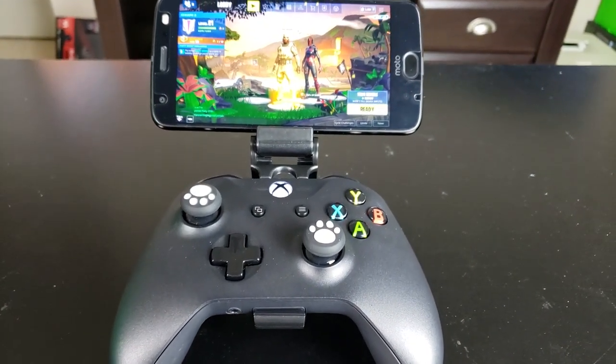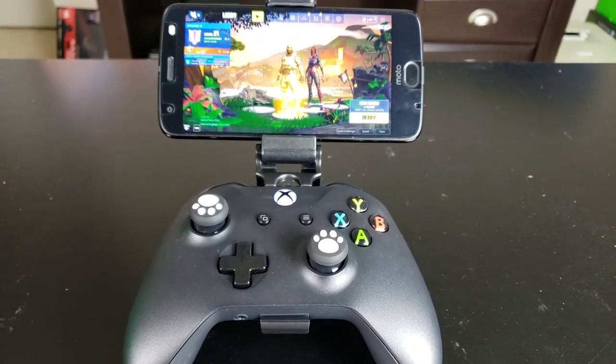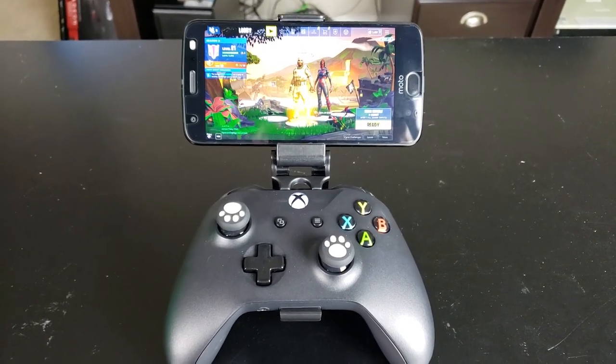And you may be saying, well CUTechDude, what do you mean? Well let me tell you. So say you have an Xbox One controller, which is the best Fortnite mobile controller at this time in my opinion, and you want to take it just a little further. You're going to make it a little more ultimate. Well, you're going to need this little $7 doodad right here. I'm going to tell you exactly what this is right now. This is an Xbox One controller clip that lets you mount your mobile device onto the Xbox One controller.